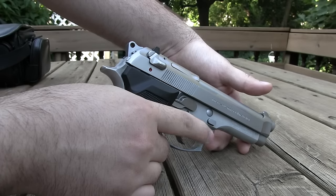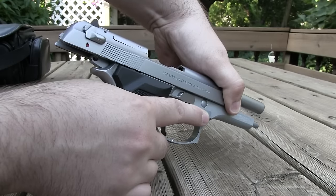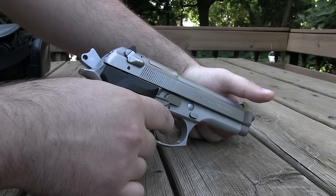One thing I did not mention in my M9 video is how you can use this little cut right in the front of the slide to pull back on the slide. I prefer this kind of cut over aggressive serrations.